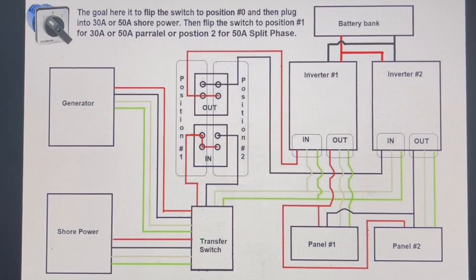Or flip to position two for 50-amp split phase. I did it this way for simplicity when changing parks. It may seem complicated but once you get used to it, it's very simple. I really do like having 50-amp split phase power because you basically get double the power — I could run everything you can think of in the coach with no issues and still charge the batteries at the same time. That's basically how it's wired. If you have any questions, let me know in the comments below. Thanks for watching, have a great day — and please like, subscribe, leave a comment, and ring that bell!